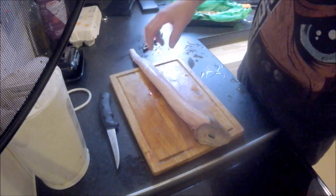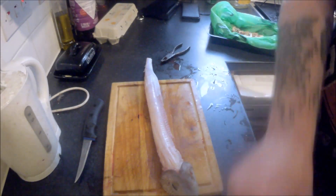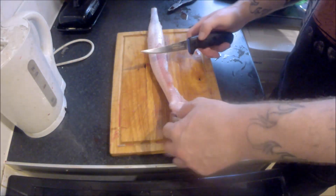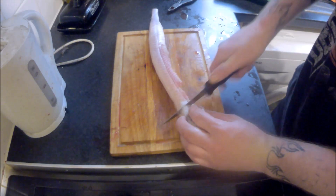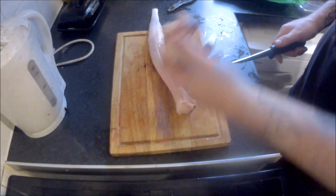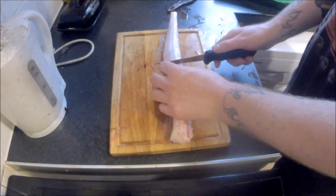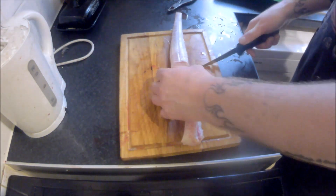There we go — one skinned doggy. Let's move the camera a little bit. So once you've skinned him, obviously going with the cartilage where the gills were, just chop the head off. And what I'll do is get to where the end of the belly cavity was and chop straight down.